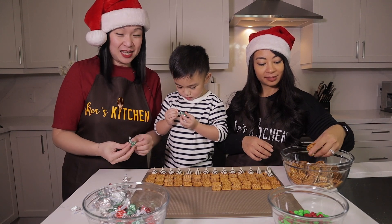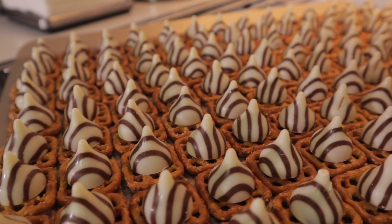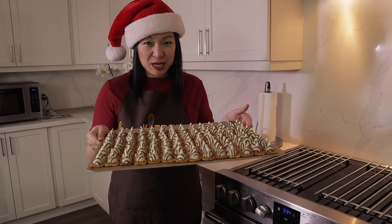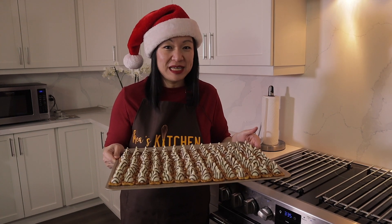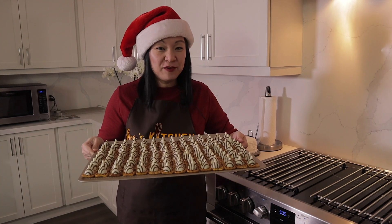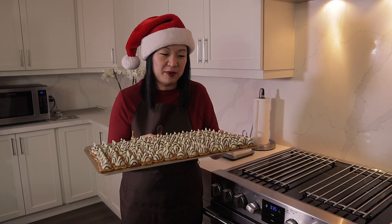It is assembled now and we are going to put it in the oven. The oven has to be preheated to 200 degrees and then we're going to put it in the oven for 4 to 5 minutes. We have a couple of trays but we're going to start with one because we really have to watch it. We don't want it to be overly melted — we just want it to be soft so we can put the M&Ms on top.